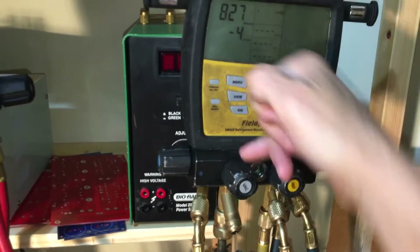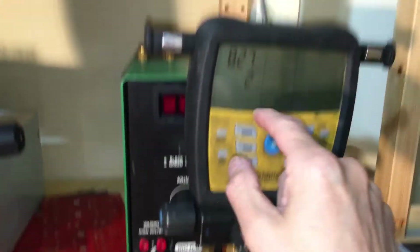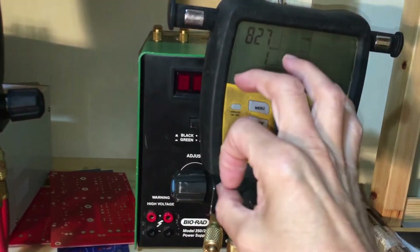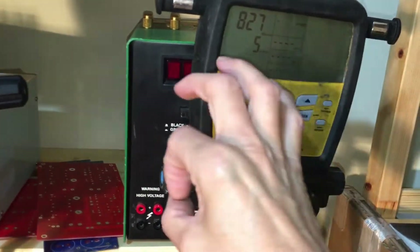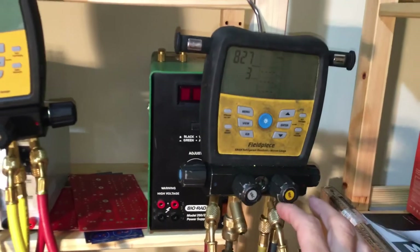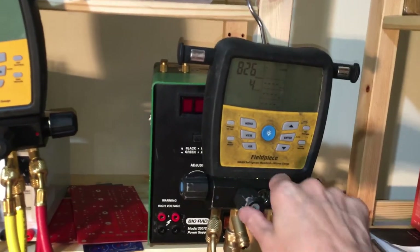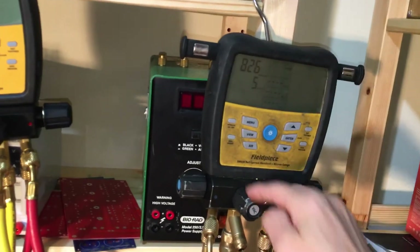The decay went to 827 microns. That is the contamination from the ester oil sitting inside the cylinder bore — the machined-out manifold, the residual refrigerant from my last job — none of it has been cleaned out. I just did a quick vacuum, closed it off, and let it decay. This is the contamination from within the cylinder bore.